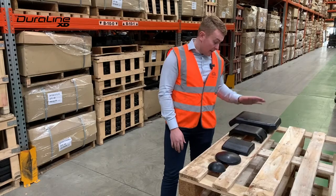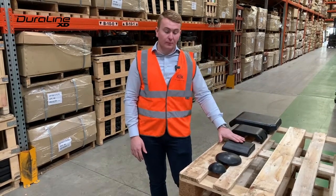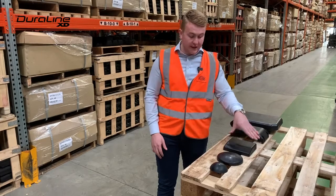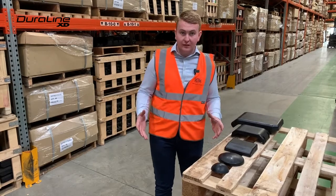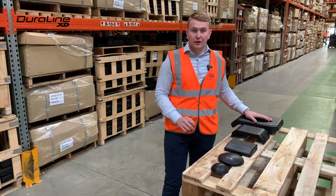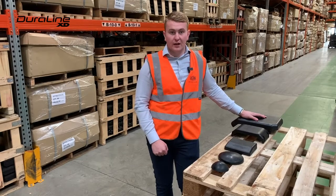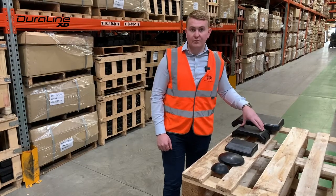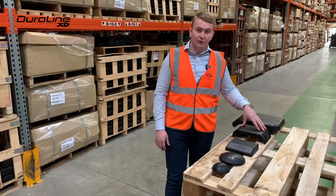Very excited about this product and there are several features and benefits which make this a better option than the OEM option. The rubber compound that we've used with these pads is the same rubber compound that we use on our excavator pads for 20 and 30 tonne applications. The Brock machine is a much lighter application, but this rubber has been proved both in the lab and in the field to way outperform the OEM product. Indeed, one of our customers here in the UK told me just yesterday that they are finding the Duraline XD rubber pad is lasting twice as long as the OEM product, which is something we're very pleased about.